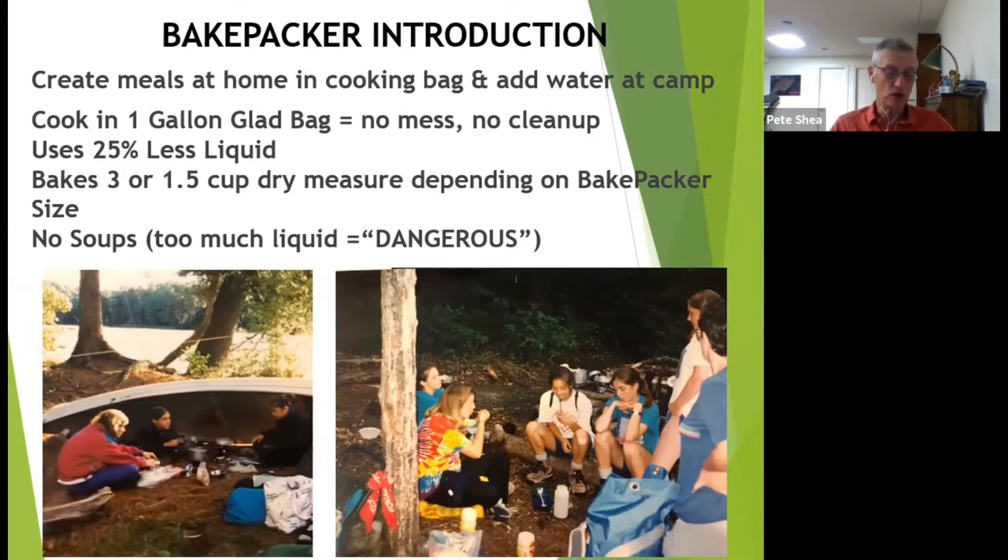Now for an introduction to the bakepacker. The unit was sold at the Boy Scout office in Rochester, New York. They had two sizes, and the literature presented some interesting facts: no pot scrubbing, easy cleanup, and no mess. The two sizes available fit in a four-quart pot or a number 10 food can. The issue now is that they are no longer manufactured, but I can tell you how to make them at the end of the presentation.